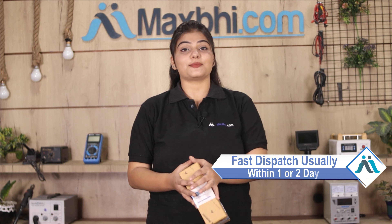Once your payment is done and your order is processed, it will be safely packed and dispatched within one or two days. And yes guys, shipping is absolutely free, so you just have to pay for the product and nothing else.